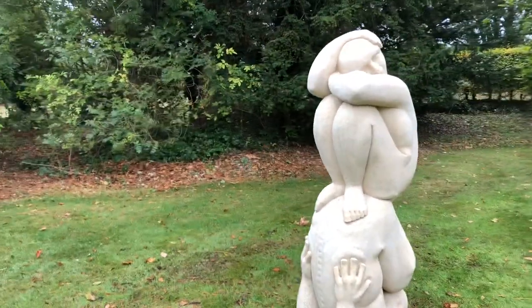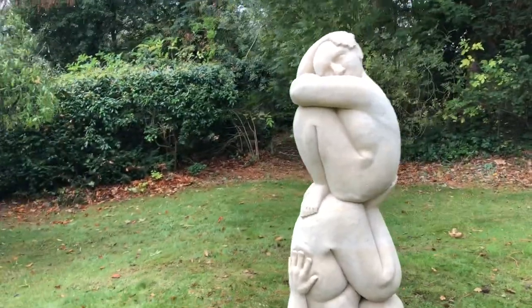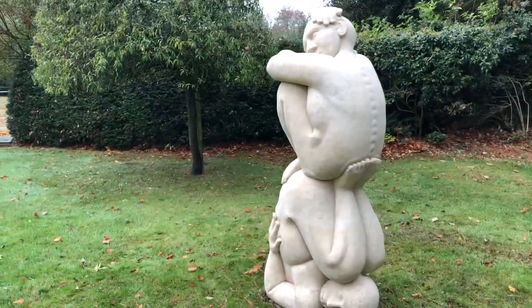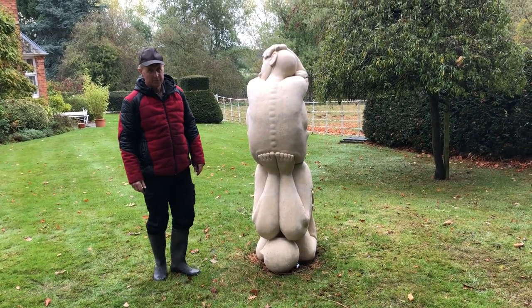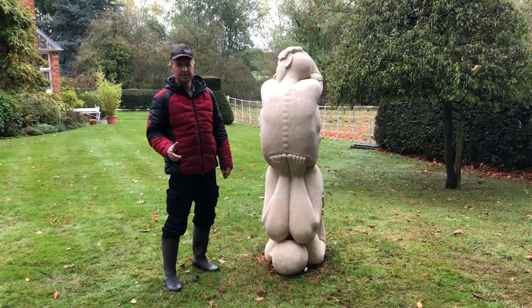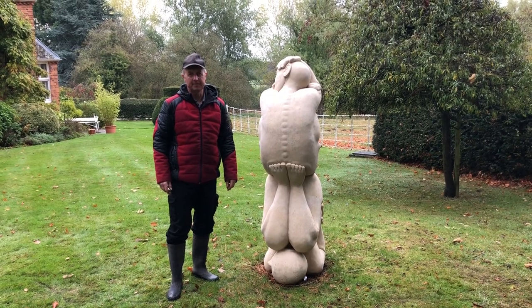Thank you so much for watching. So here we have the finished results — no more green, no algae, no mold, back to its original glory. So if you need anything soft steam cleaned, give us a call on 0800 970 6875.